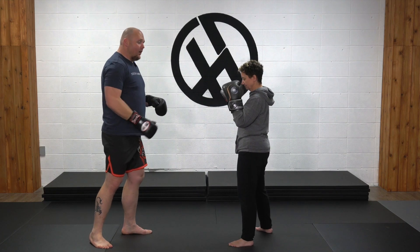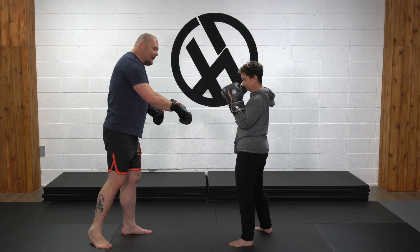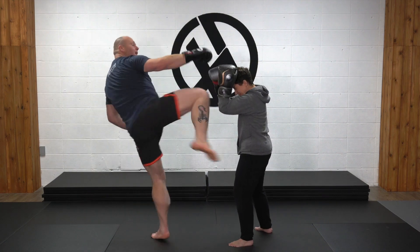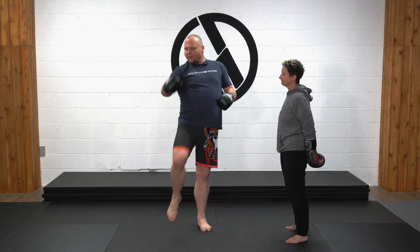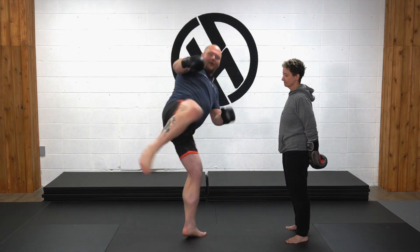You can develop a lot of momentum and drop it down to the leg. Sometimes I'll use it to get people to bring their hands up — kind of faking going to the head and then dropping it down onto the leg. So from straight on, I'm going to pick that knee up, drop it slightly, and turn it around — one-two.